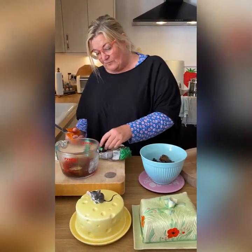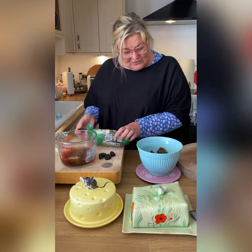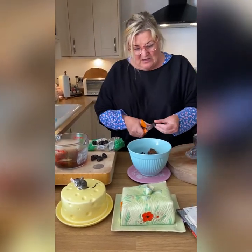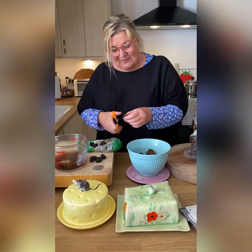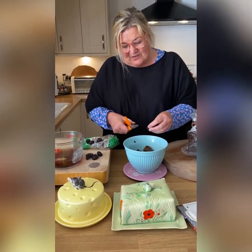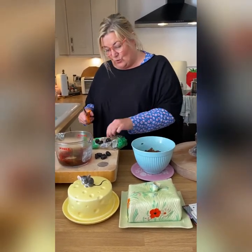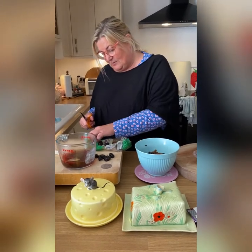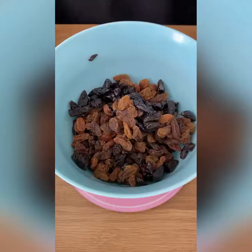I thought what I would do is just measure that all together - 400 grams for my tea bread. I've got a couple more to add just to take it up to 400 grams. Then, John, do you want to know what I'm going to do? I am going to steep this fruit in sugar and tea overnight and let it all soak up all those lovely flavors.